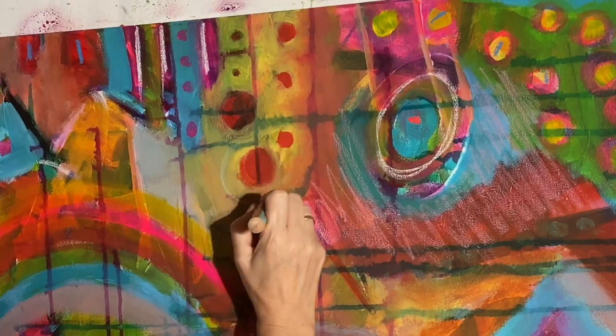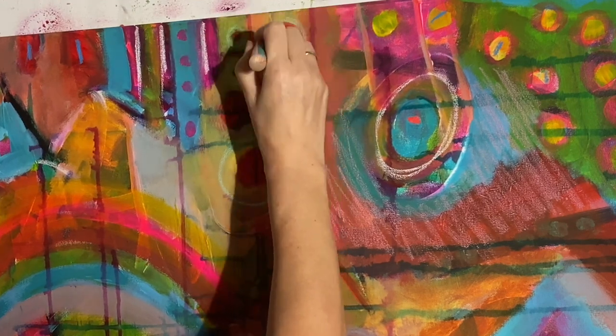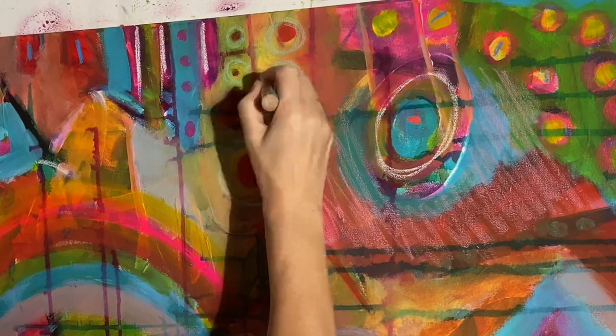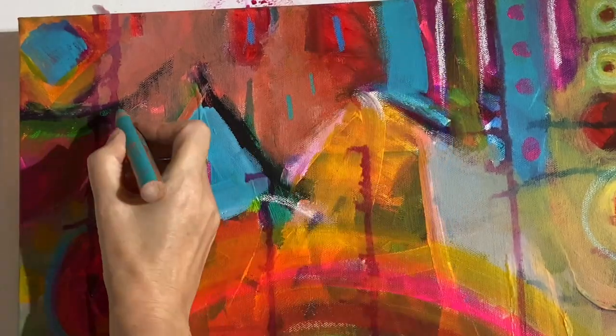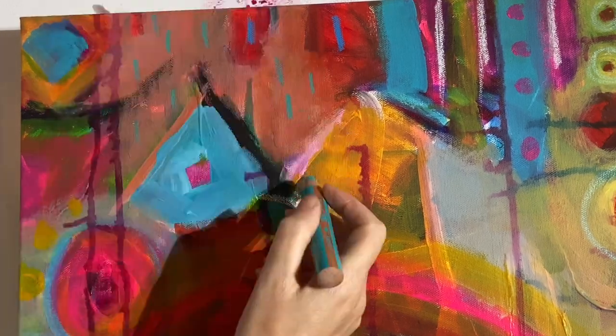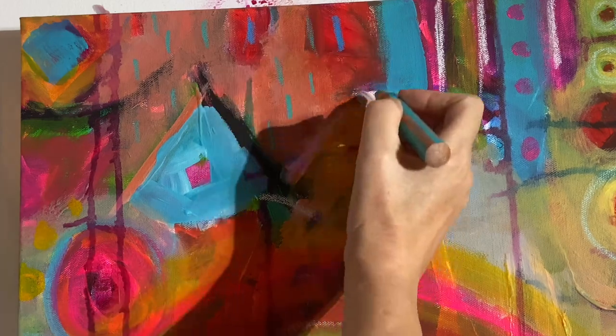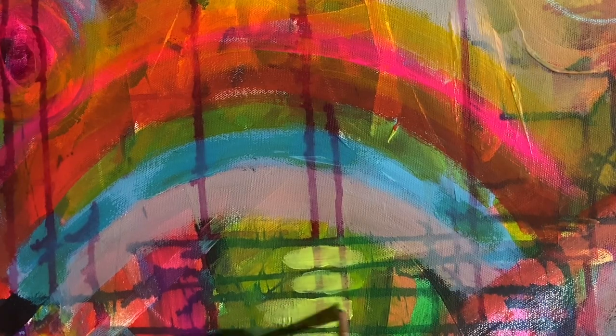One of them is turning into this kind of rainbow form — rainbow mountain. Maybe I'll call this painting 'Rainbow Mountain,' I'm not sure. I do love using these woodies, a really thick chunky pencil that you can use on all sorts of surfaces, which is great for a mixed media painting.